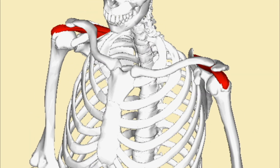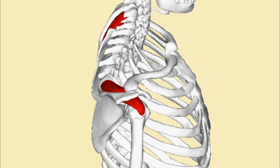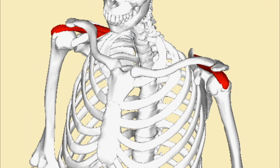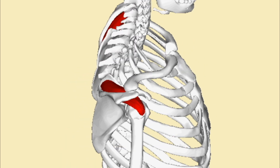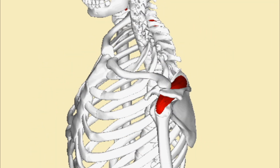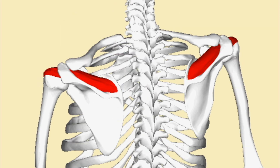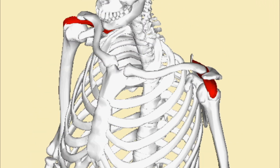Supraspinatus muscle originates from the supraspinous fossa and inserts at the uppermost of three facets of the greater tubercle of the humerus. Its function is to abduct the arm the first 15 to 20 degrees and to stabilize the glenohumeral joint.